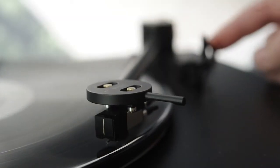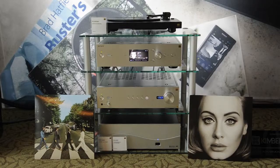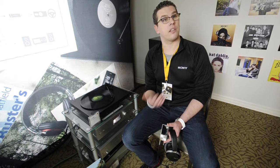The target customer for one of these turntables is really anyone who loves music. If you're into vinyl — getting back into it or getting into it for the first time — it's such a unique tactile experience. Now having the ability to capture your favorite music in a digital format, you can put it on your computer and enjoy it on other devices in another fashion.